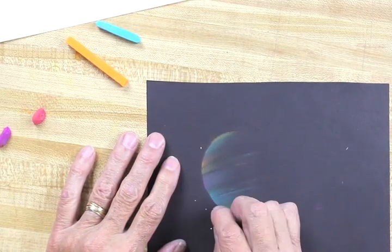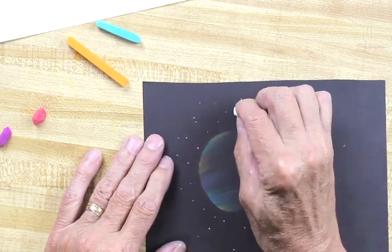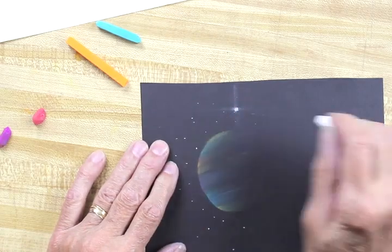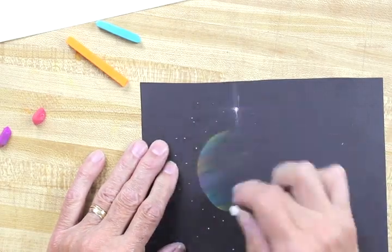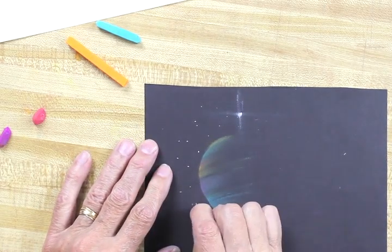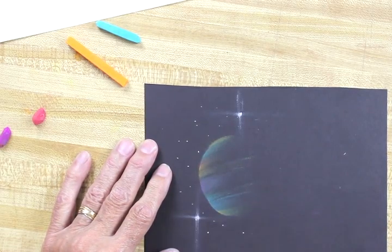Use your white chalk to make some tiny, tiny stars way out there. Every once in a while make a big one, and if you want to, you can do this neat little technique of a shiny star. Do maybe more than one, and sometimes I even put in a couple of different colored stars.